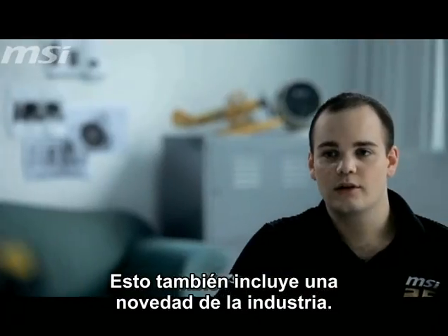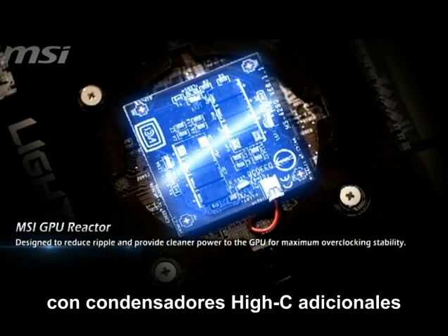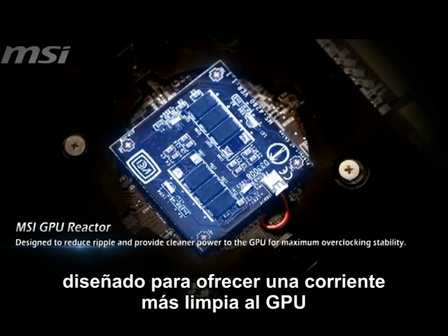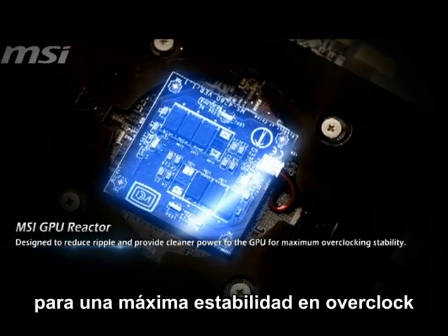Also included is an industry first design: the MSI GPU Reactor. It's a small add-on PCB with additional Hi-C capacitors, designed to reduce ripple and provide cleaner power to the GPU for maximum overclocking stability.